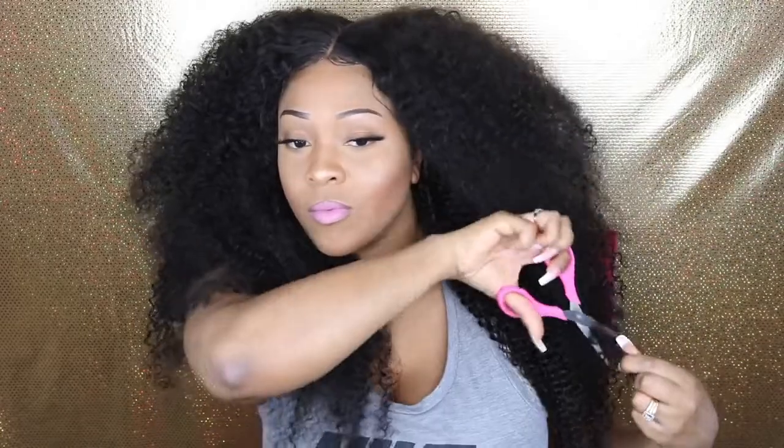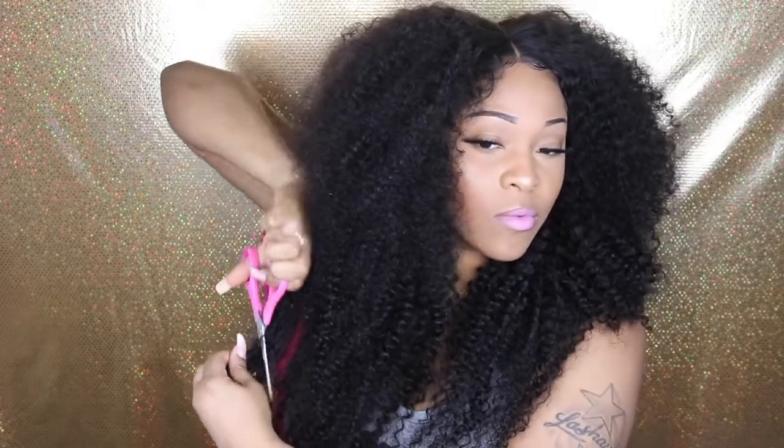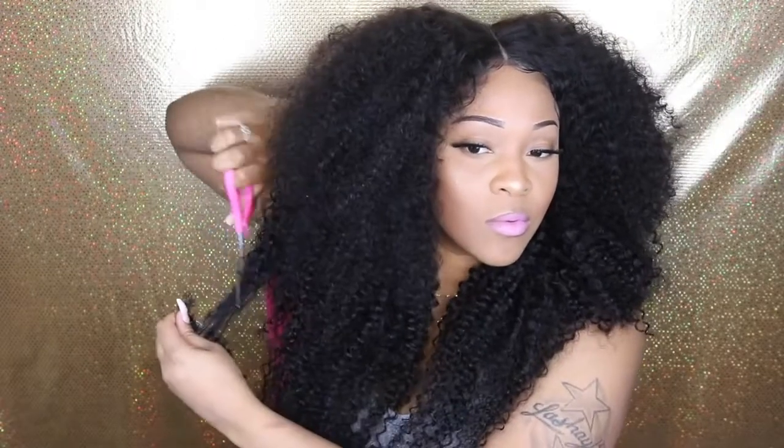This is my first time ever trying a Swiss lace. I have a 13 by 4 lace frontal, which is okay. To me, it's the same as the regular frontals — I really can't see a difference right now, just to be honest.